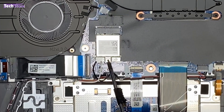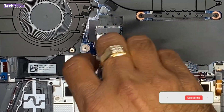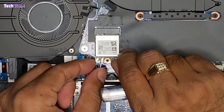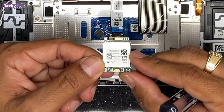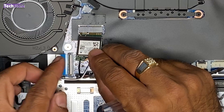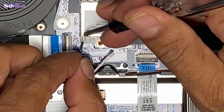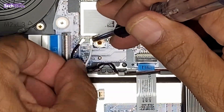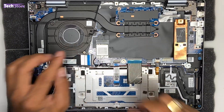To remove the Wi-Fi chip, there is only one screw to remove. Unscrew the Wi-Fi chip, then remove the black and white antenna cables. Remove the Wi-Fi chip, purchase a similar replacement, insert it back, and put the antenna cables back on.